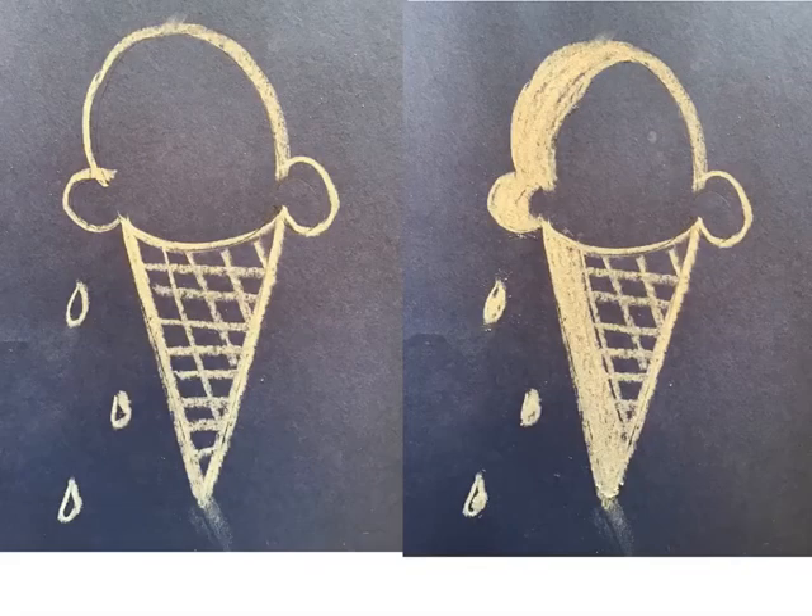Remember how we added the lines on the cone? And remember how we added the little drips as if it had been in the sun for too long? Go ahead and do that now. Add your lines and add your little drips. You just need a few. Very good.